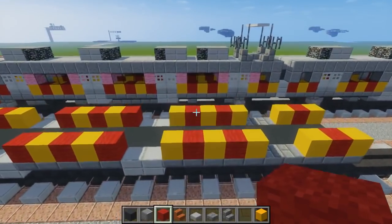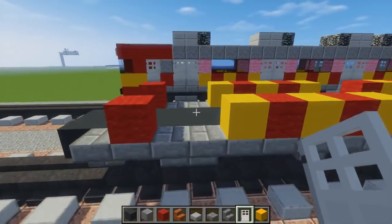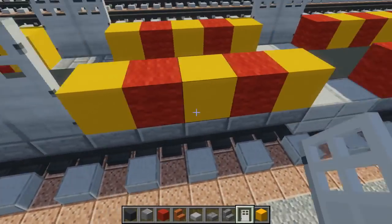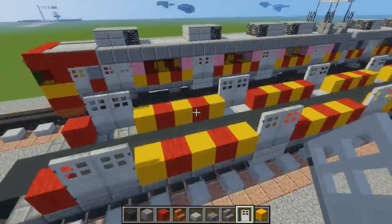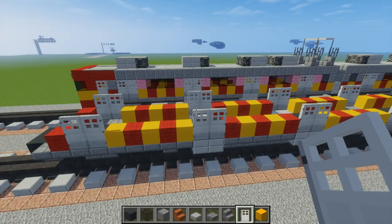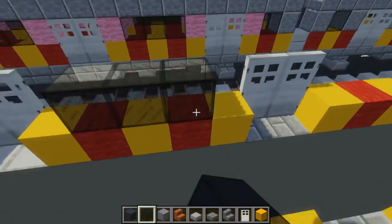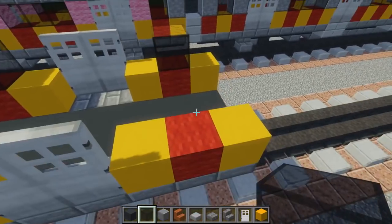Once we do that let's add the doors. We're going to take an iron door and place double doors — there's going to be four double doors on the sides. Then let's add the windows. For the windows I use black stained glass block, three of them right here, in between the doorways like this. And there's one tiny window at the back.